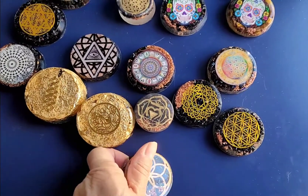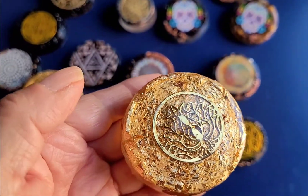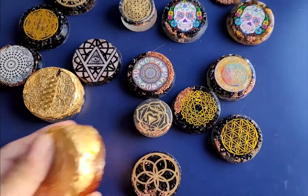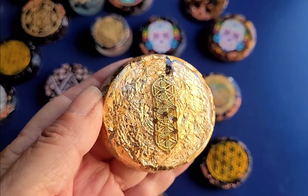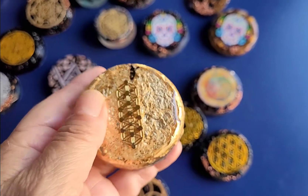And these are money busters. This one here is a lotus flower money buster to bring in abundance, money, and good health. It has some abalone shell on the back, and this one is like the tree of life, the Kabbalah, to bring in that divine money and abundance and prosperity.